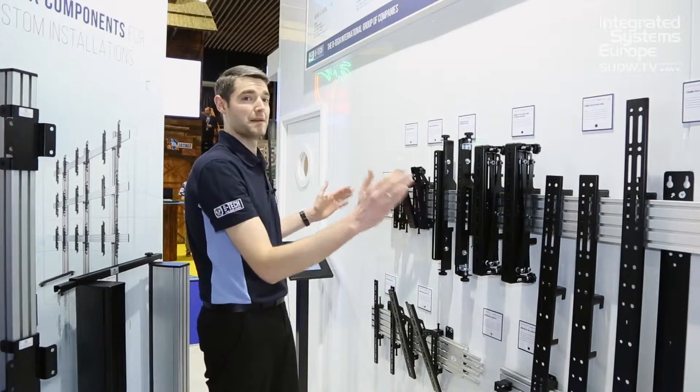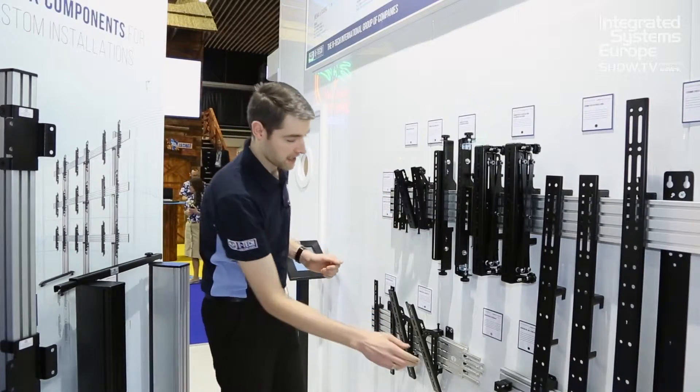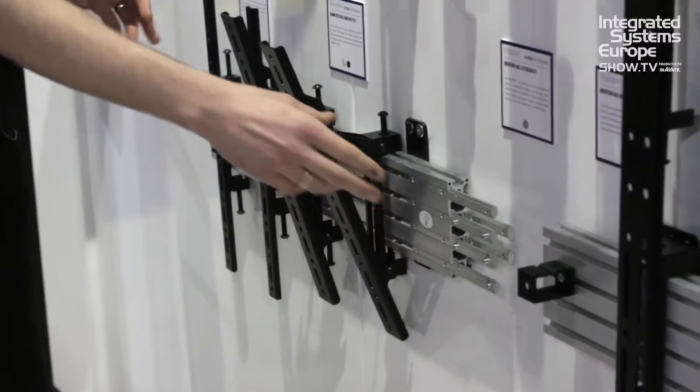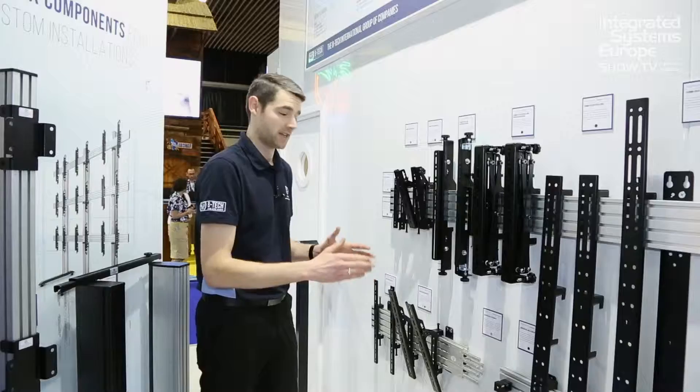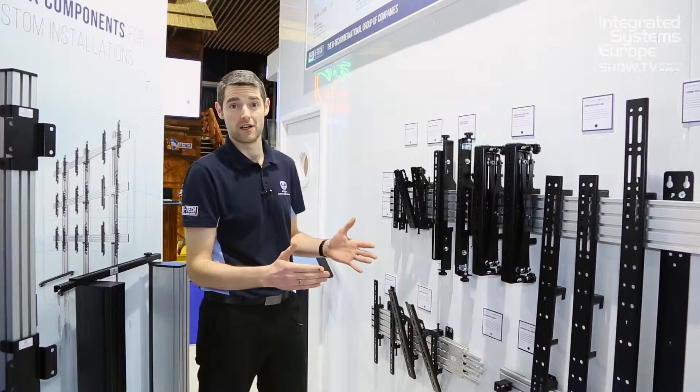All of this is based around an extruded aluminium bar. We carry this in various lengths and we can also join them together with these fantastic seamless joiners. Any joined piece of extrusion makes it as solid as any single piece. The shorter extrusions are easier to ship to various locations globally.